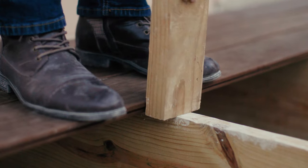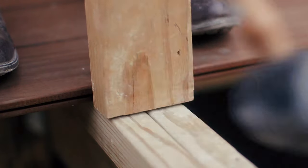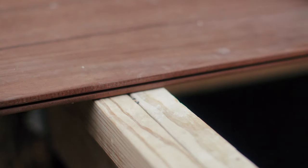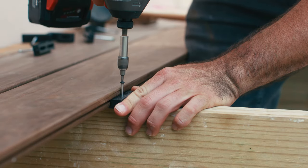While standing on the new board, with your feet positioned on either side of the joist, pound the board tight with a non-marring rubber mallet using a 2x4 or scrap board in between as a spacer.